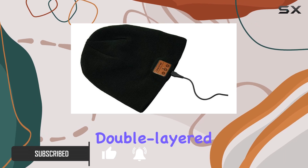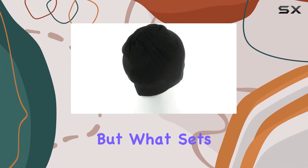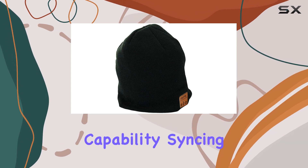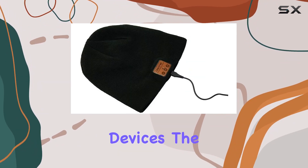The soft and warm double-layered knit, made from 30% cotton and 70% acrylic, provides a cozy feeling while ensuring durability. But what sets this beanie apart is its Bluetooth 5.0 capability. Syncing with your Bluetooth device is a breeze, and it's compatible with a wide range of smartphones and other Bluetooth devices.